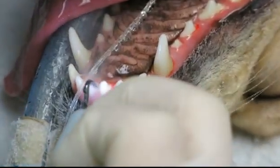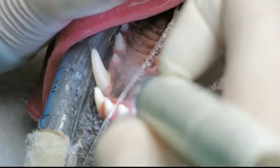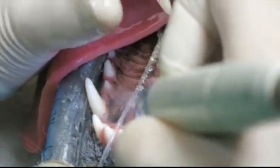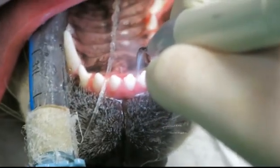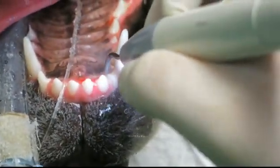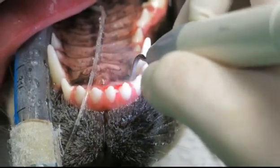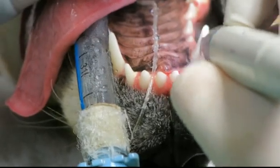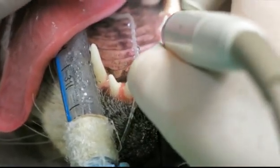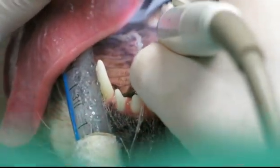There's a vibration at the tip of this ultrasonic scaler, and it gets very, very hot. So it's important for it to get cooled by the water. This is distilled water, so it's very clean — we don't use tap water.